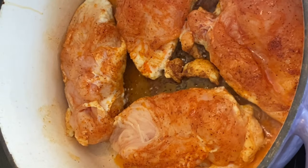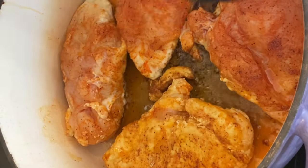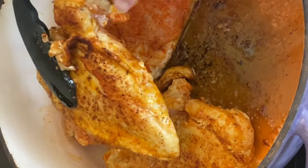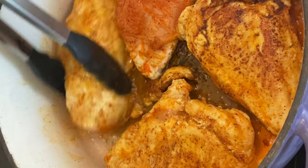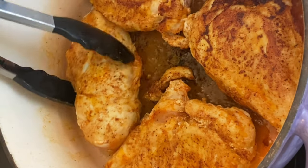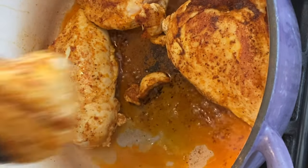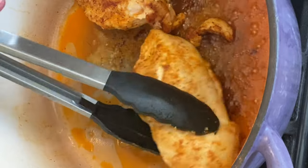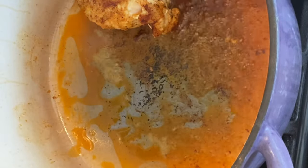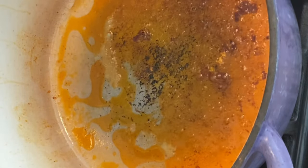We've got a little color on the first side — not tons, but a little bit. We're just going to flip these guys over and give them a few minutes to pick up some color on this side too — probably about five minutes per side. All right, we're setting these aside for just a minute because we're going to build a braising liquid, kind of a sauce.